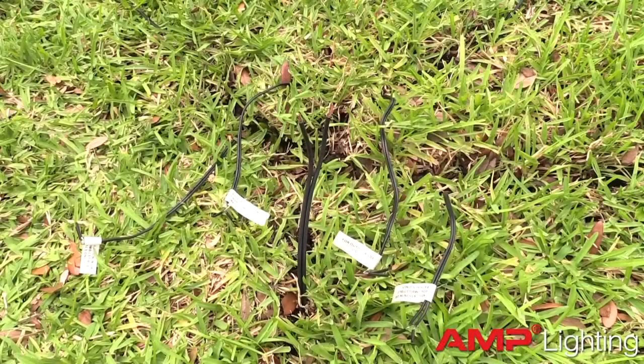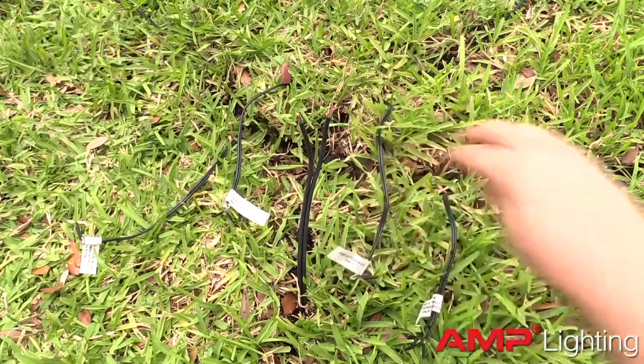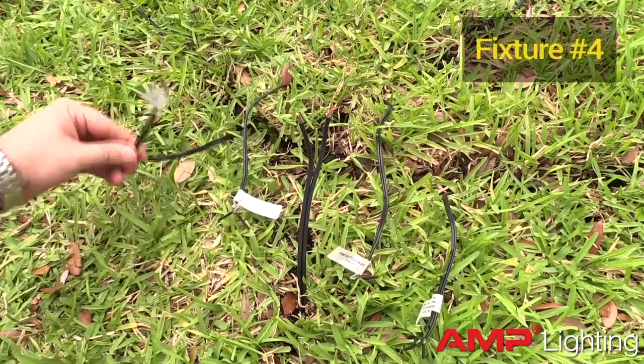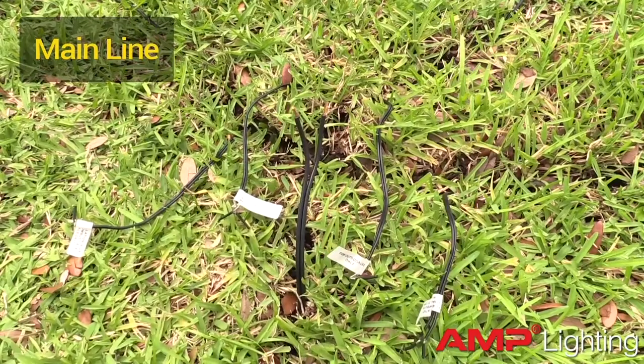Start by running your fixture cables to a single location. Be sure to label each cable in case you need to service the system later. Also, run a cable directly from the transformer or from another hub connection. We call this the main line.